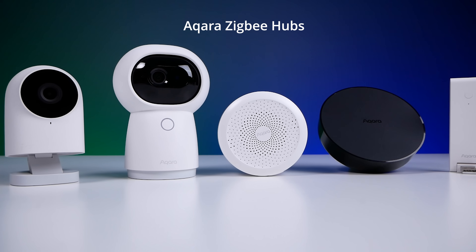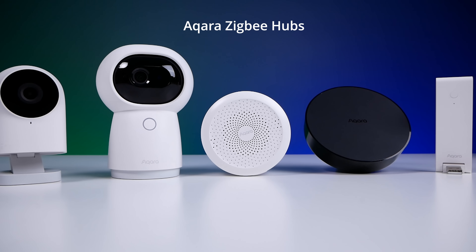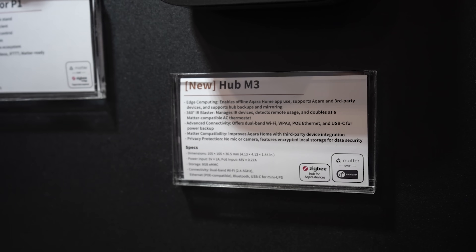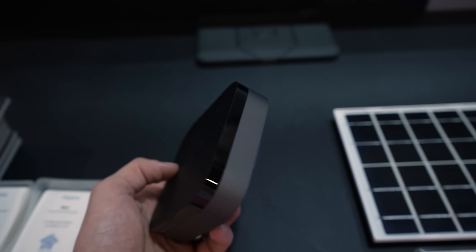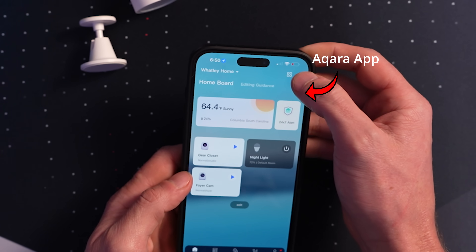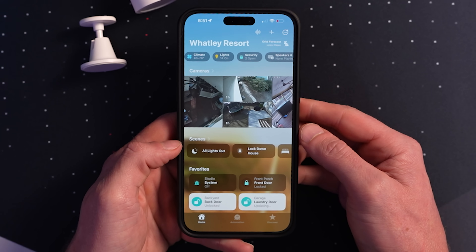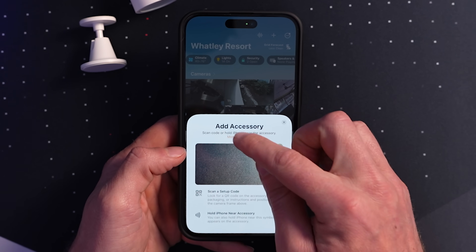Currently, you cannot pair this to your Aqara hub in the Aqara app, even if you wanted to. Pretty soon, Aqara will release their M3 Matter Hub, which will then allow you to pair this and other Matter accessories in the Aqara app. But right now, you must pair this directly to your smart home ecosystem using the Matter controller app for whichever ecosystem you're using.